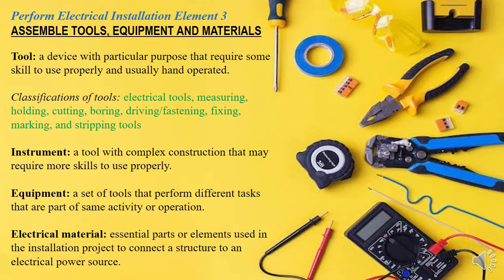So if you're a learner, a trainee, or a trainer, then you're in the right place. Today I'll be taking you through the assembling of tools, equipment, and materials. Remember, preparation of the list of tools and materials is done in planned electrical installation, which we are done with. If you haven't checked it out, please check it out on this channel.